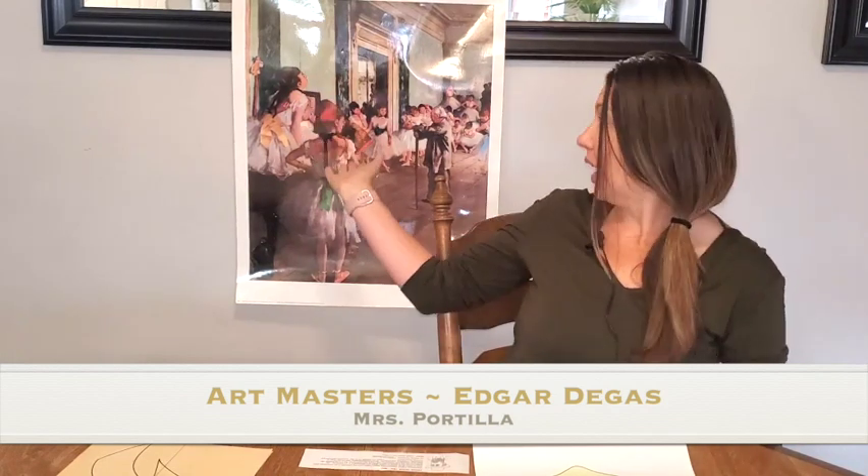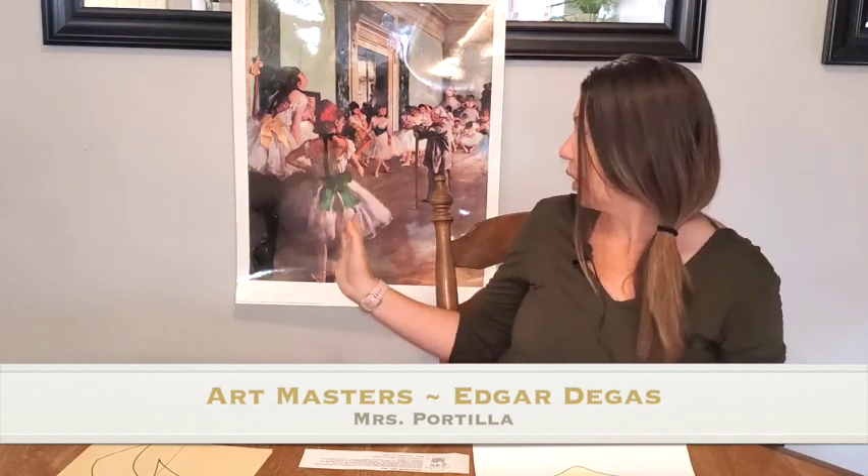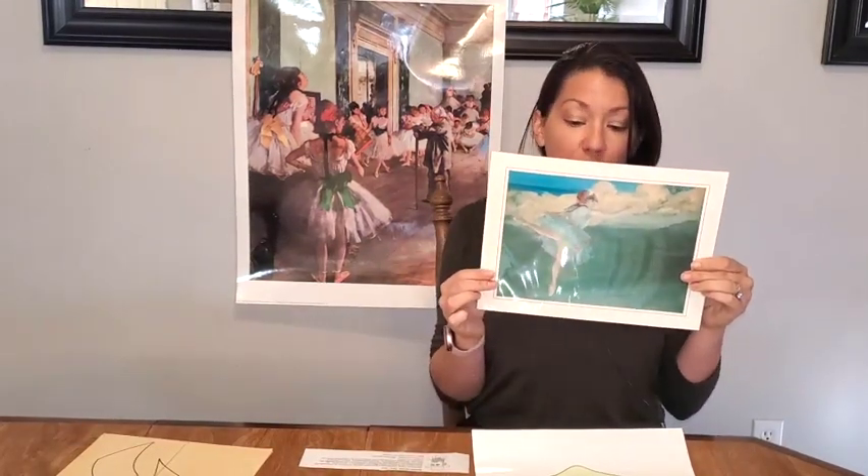He does these great images of ballerinas. He did orchestras and horse races, and he really captured things almost like a photo with a lot of movement. No one's looking right at the camera — it looks like he captured them in the moment of what they were doing. He was actually a great artist. He could draw, he could sculpt.